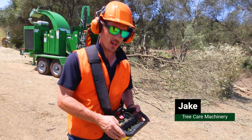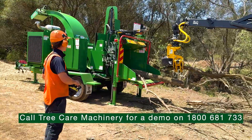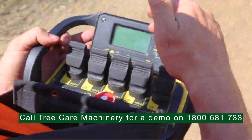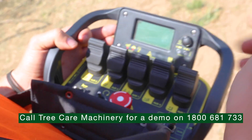Hey guys, Jake from TCM here, part of the EEA group. We're here today once again with the Merlot 5026. We're going to go through some of the remote control functions. Here we've got a live display which will show you all the digital information you'd also have inside the cab if you were sitting in there, so you can stand anywhere on site and receive the same information.